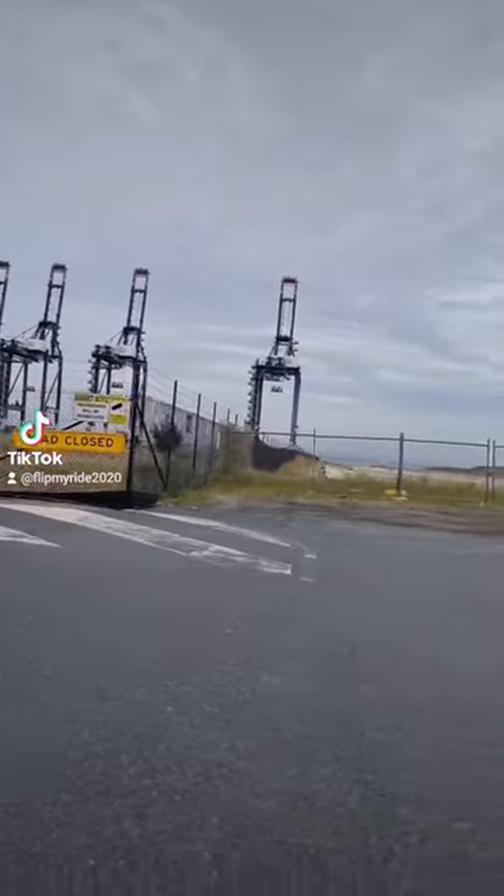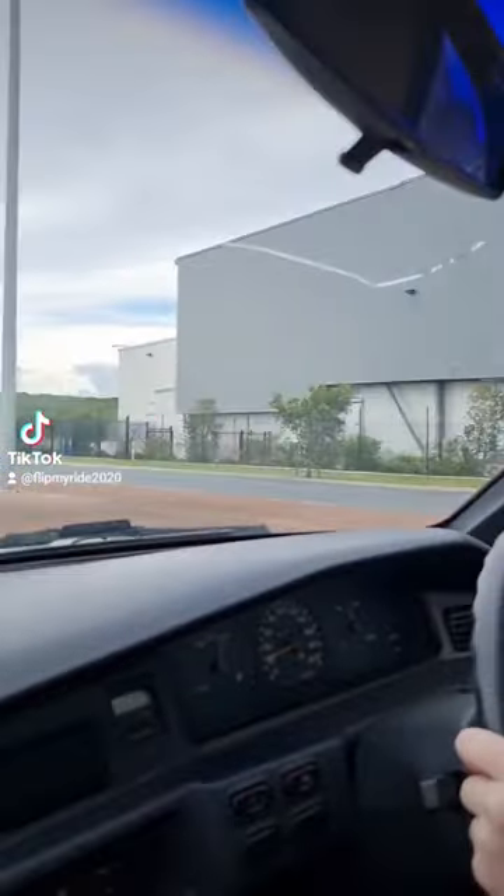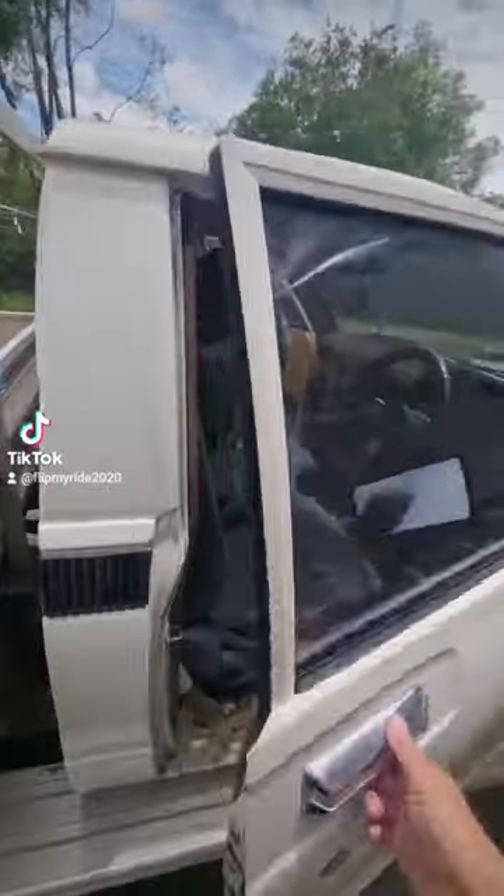Headed down to the port for the kid's driving lesson this morning. It's amazing what you can do when you keep practicing — it's getting better and better every time you go out.